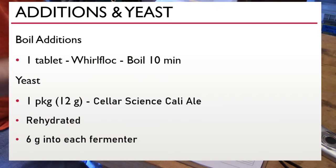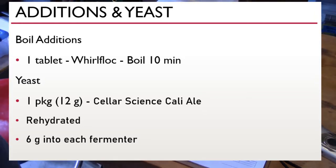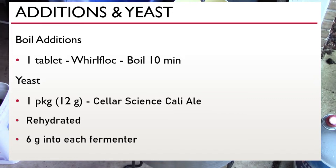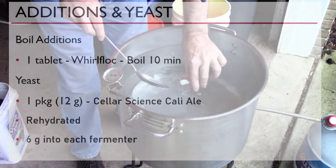With 10 minutes left in the boil I add a Wurflock tablet. For yeast I went with Cellar Science Cali-Al, a dry yeast I think is equivalent to US-05. I don't usually rehydrate my dry yeast, but since I'm dividing into two fermenters I needed to measure a specific amount — six grams in each fermenter. There ended up being quite a bit of lag, so hopefully choosing the Cellar Science Cali-Al was still a good choice.